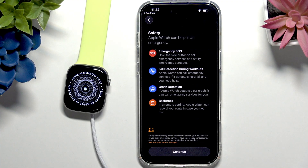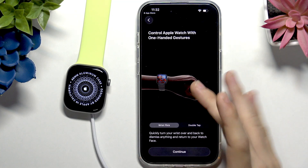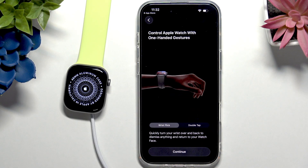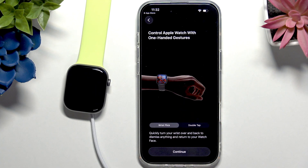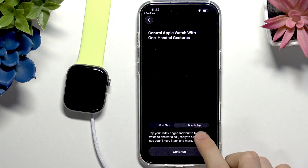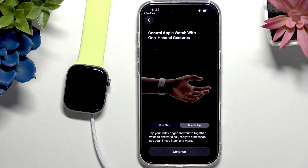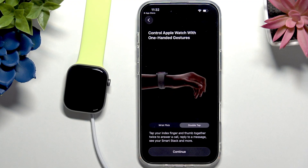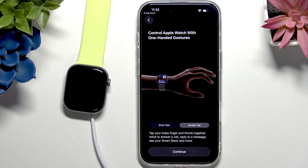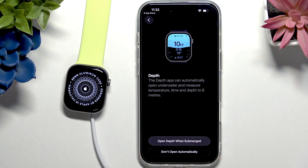Let's click Continue. Now it tells you about the safety features your Apple Watch has — feel free to read them. Then it tells you about hand gestures: a wrist flick will dismiss a notification, as shown in the video on screen. There's also double tap, which is a one-handed gesture — you can double tap with the hand wearing your Apple Watch to answer a call, reply to a message, see your Smart Stack, and more.